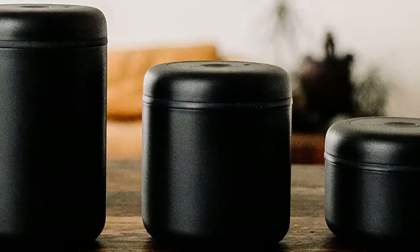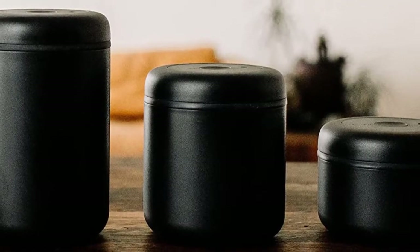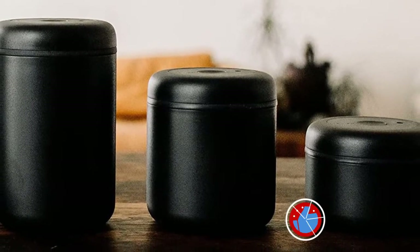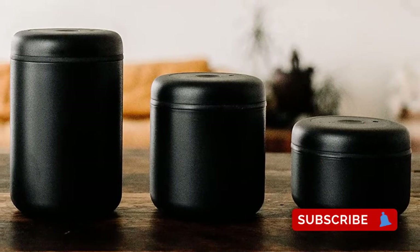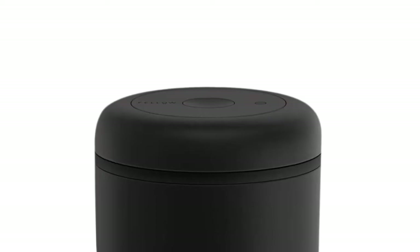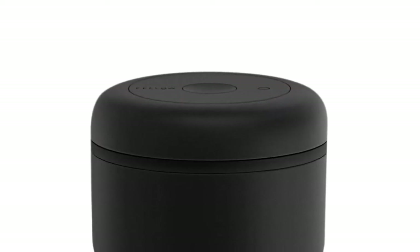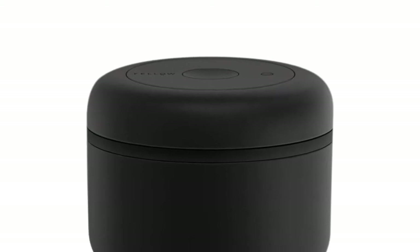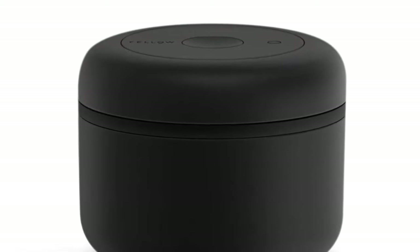From your kitchen countertop to cafe bars to the World Brewers Cup stage, these products are used every day in a wide variety of environments. With each new addition to the lineup, the mission stays the same: meld beautiful design with flawless functionality for the ultimate brewing user experience. Keep your coffee or snacks untainted in Atmos — a beautifully functional and fully sealable food jar with a powerful silicone ring that stops air, moisture, odors, and other funk from seeping in.